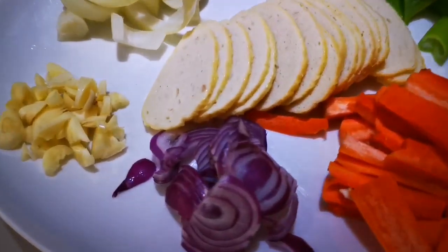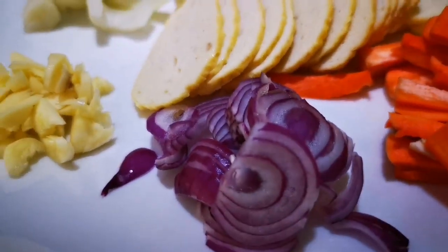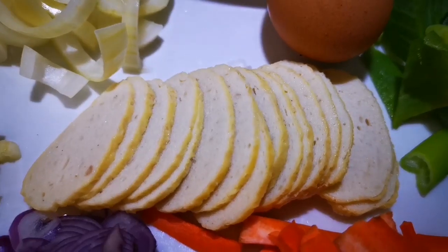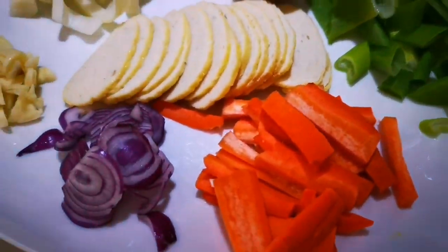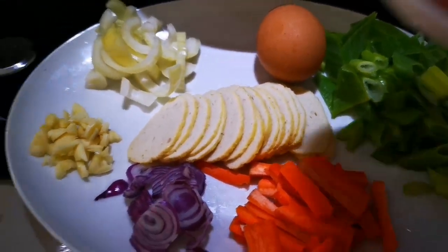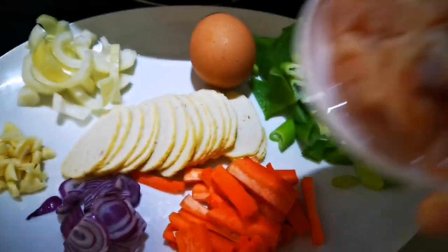So guys, these are the things I've already prepared. I've got the shallots, garlic, onion, one egg, chicken roll, onion leaf, and then I have prawn and chicken — ayam.